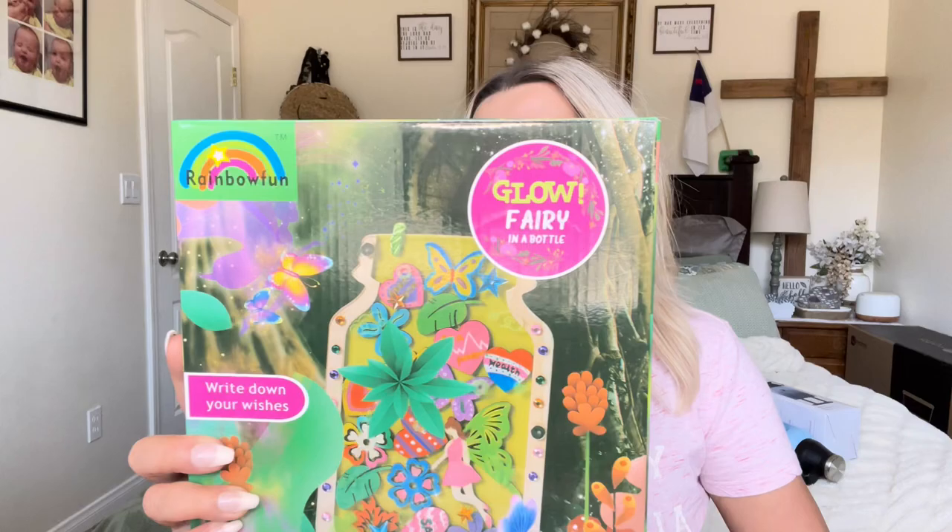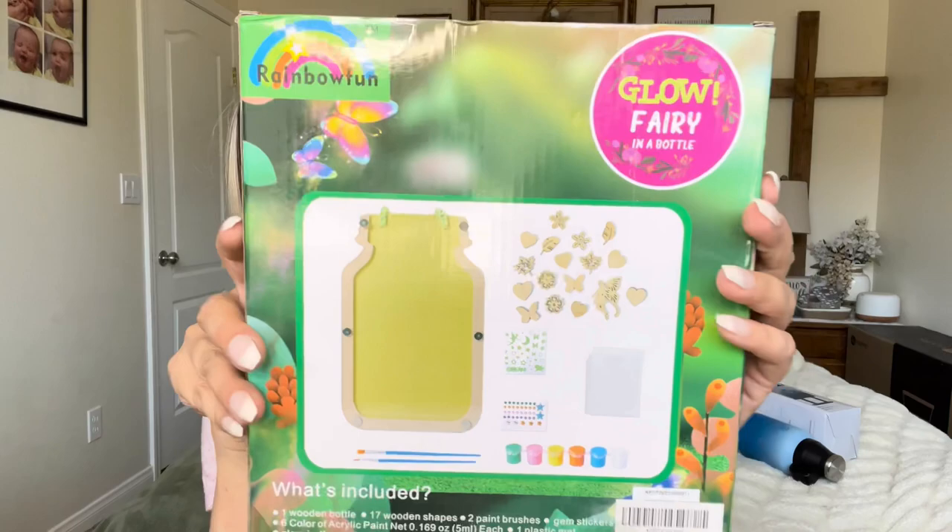Hey everyone, welcome back to my channel. If you're new, welcome — my name is Darlene. Today I'm going to be reviewing this Glow Fairy in a Bottle. It shows you everything that it comes with on the back, but let's go ahead and get right into this.